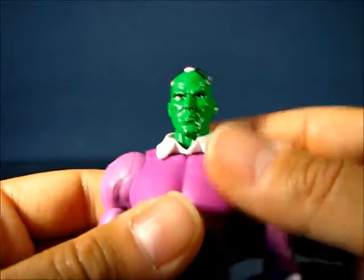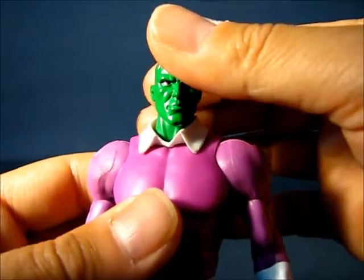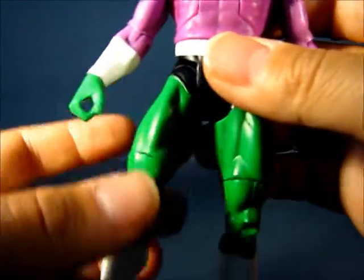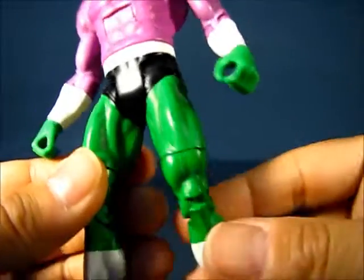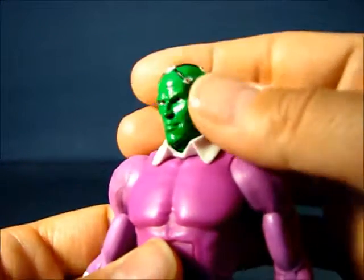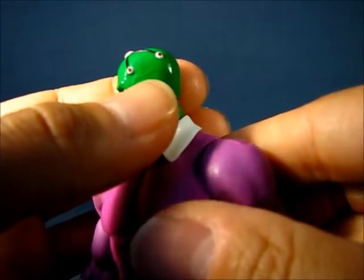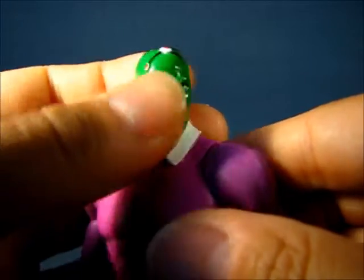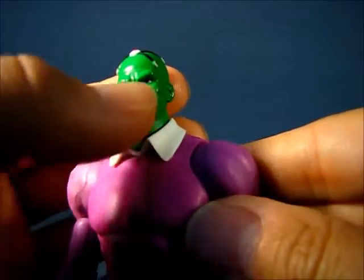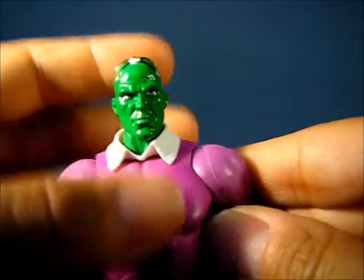He's got a stern expression on his face. The green color showing up on video is actually lighter than it appears in person — the green shade on his face, hands, and legs is a darker shade of green than what's showing up on screen, so don't be dissuaded by the color. Another nice detail: veins popping out of the sides of the temples, on both sides — a nice added touch. Also, the furrowed brow and wrinkles on the forehead are actually quite nice. I really like that.